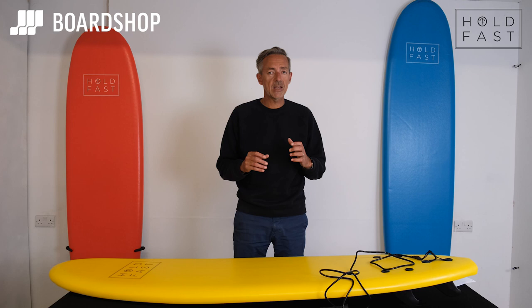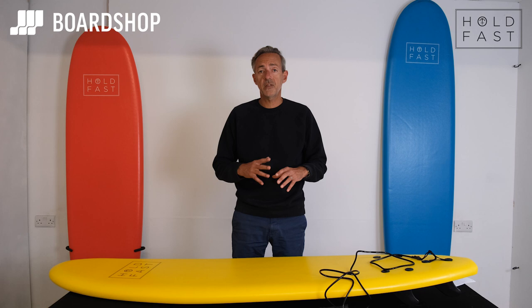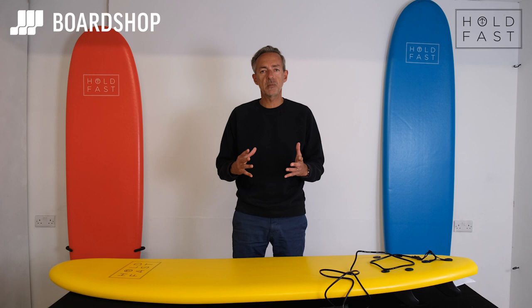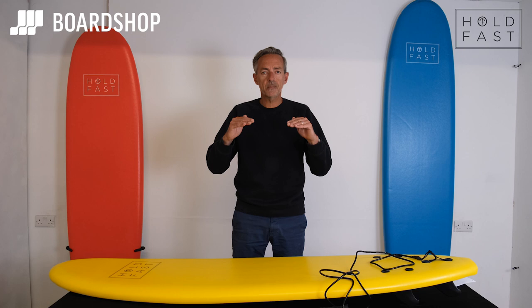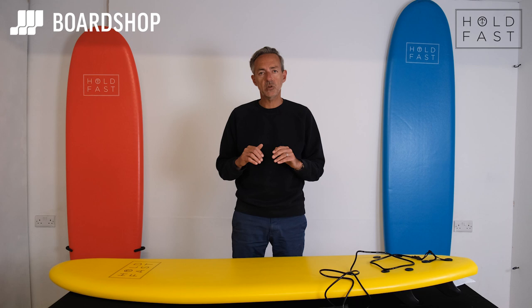The more you surf, the faster you progress. The more waves you capture, the faster you progress. And that's where these Holdfast Foamies come in at this brilliant price — to make sure that you're going to get a lot of waves. That's what they're designed for: stable, forgiving. When you fall on them and hit your elbows or your head, it's not going to hurt too much. So if you're looking at the budget end of the foamy market — foamies are soft boards, soft boards are foamies — then the Holdfast Foamies are a really good option.